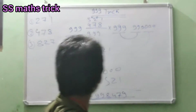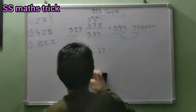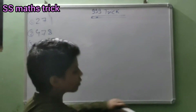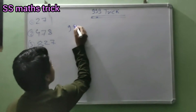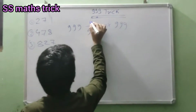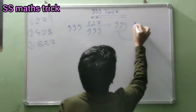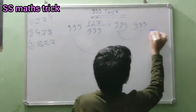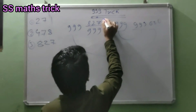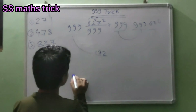Let's do the third question. Friends, our third question is 999 divided 999 into 999. This number will be here: 827. This nine will be here 999, this nine will be like zero. Then we minus: nine minus seven is two, nine minus two is seven, nine minus eight is one. One seventy two will be your answer.